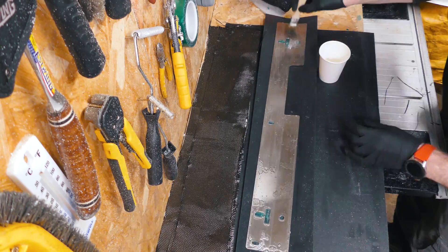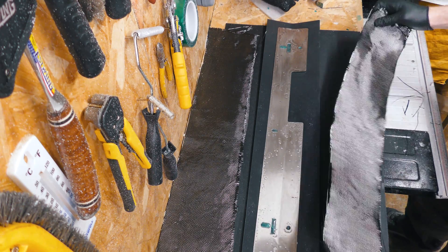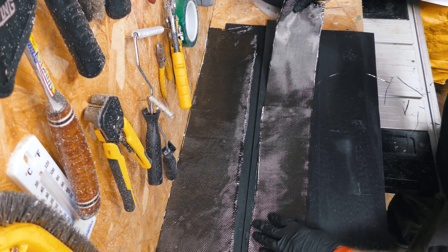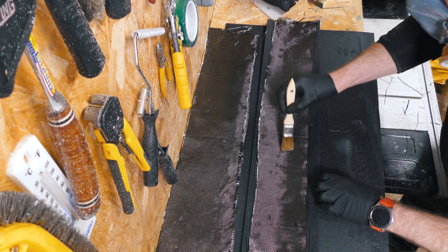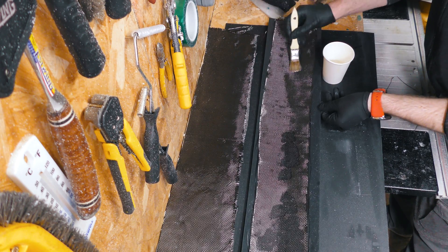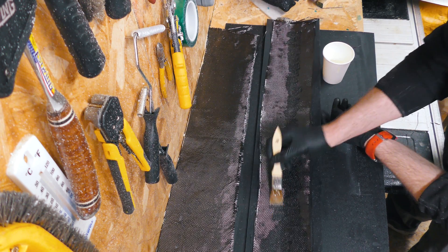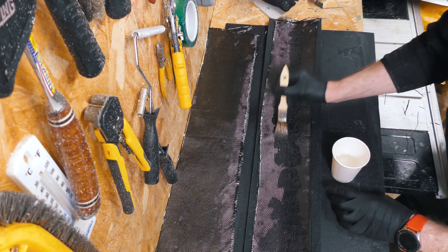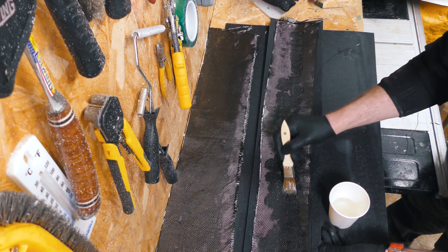I've got a little bit of epoxy on the edges and surface. Working fairly quickly — I've got about a 20-minute pot life of the epoxy here. I've got time.